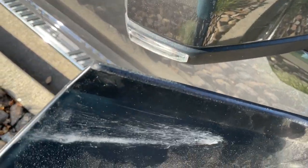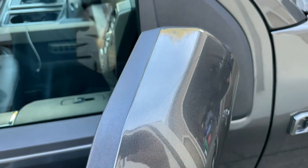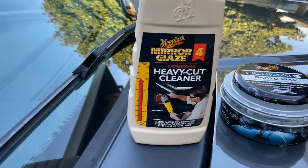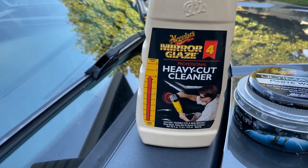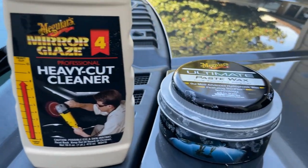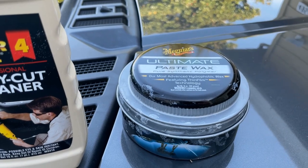I was able to get all the scratches out. I used a rubbing compound — it's a Mirror Glaze heavy cut cleaner. It says to use it with a buffer, but I just used it with a rag and rubbed real lightly, and it didn't take much to take the scratches out. Then I finished it off with paste wax, so it's all waxed up now.